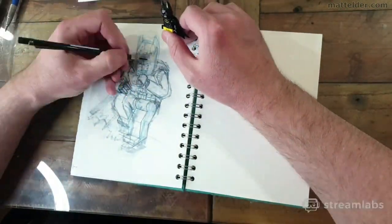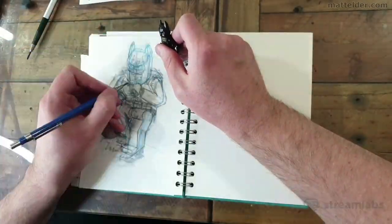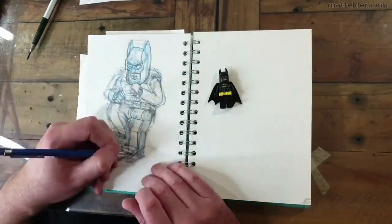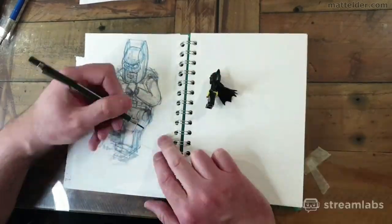So the first part of the video I'm wrestling around with the proportions — the head starting off way too small and the body feeling too lean and too lanky. Then I'm bouncing between how the Frank Miller image looks and how that translates into Batman Lego. It is always much more simplified.